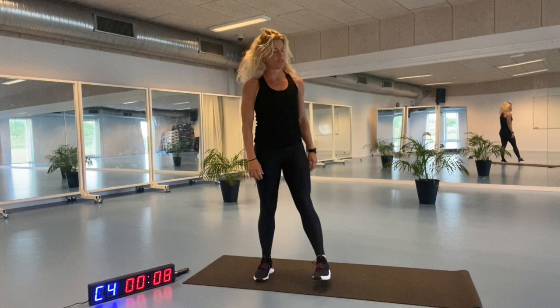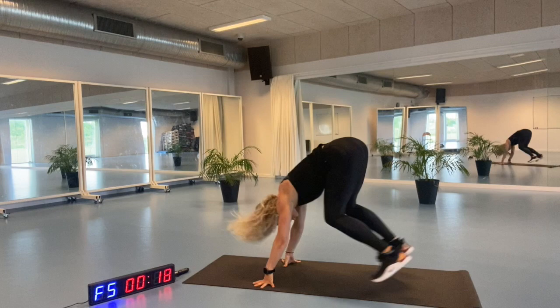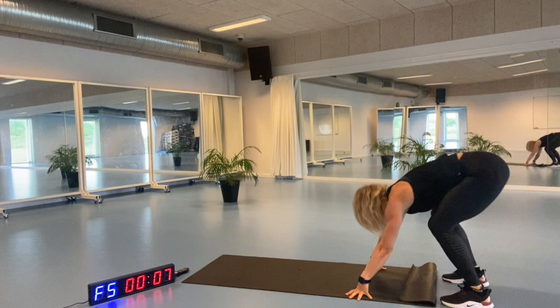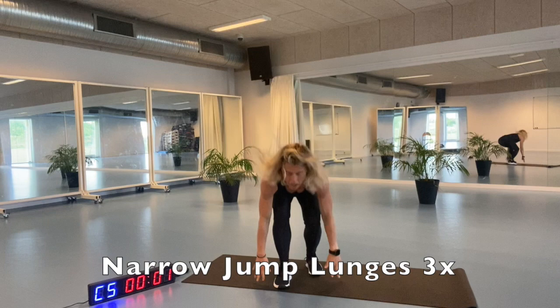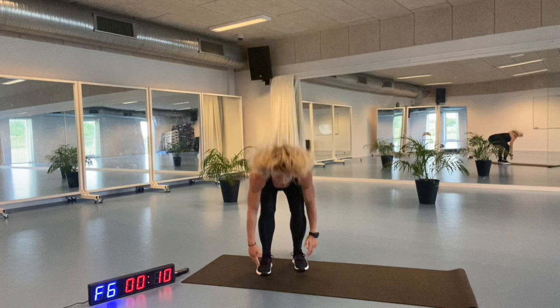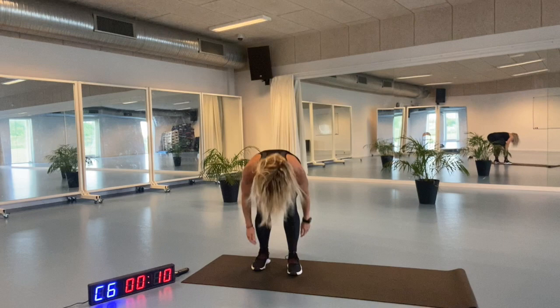Almost halfway, actually we are halfway. Engage your pelvic floor. Get going. Out and back up again. Lift yourself up, get back. Yes, ready for the narrow jump lunges. Let's go. Feel it. Short breath. Do it as good as you can. Keep that chin in, alignment up. Don't bend your back, bend your knees. Here we go.